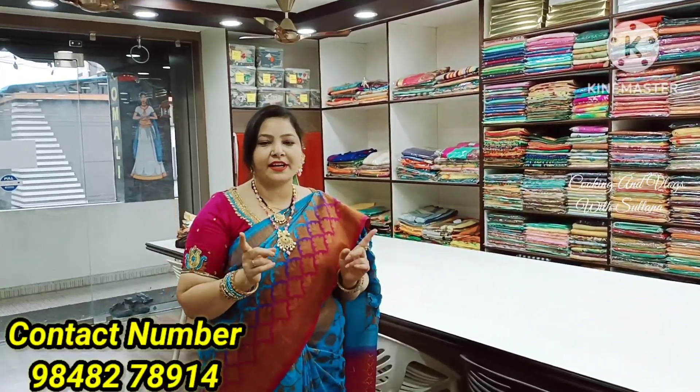Welcome back to my channel, Cooking and Vlogs with Suthana. I am here at MG Road, Nandamuri Road. I plan to check for the handlooms close by. This area is special with handloom fabrics. Today I am learning about artificial printing.